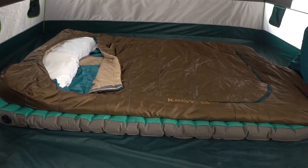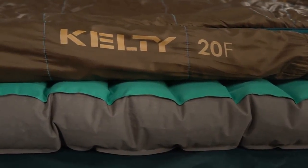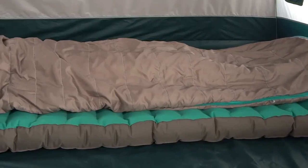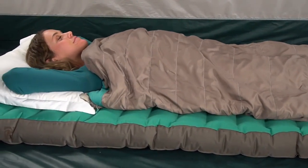With a height of 4¾ inches, these beds are built for comfort no matter the terrain. The PVC-free camp beds are crafted with TPU-backed 75 denier polyester. The horizontal baffles and vertical sidewall construction provide a wide and even sleep surface to make restless nights a thing of the past.